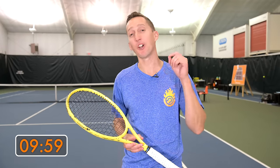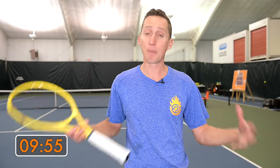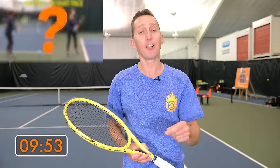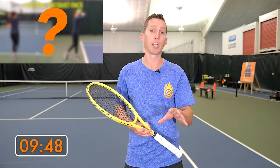In the next 10 minutes, you're going to learn everything you need to get started in the game of tennis, including all the major strokes. Plus at the very end, we're going to let you in on a secret that's critical to understand if you want to be a good player.